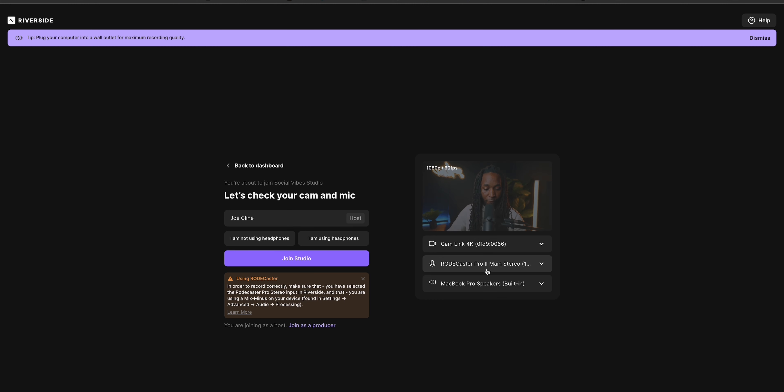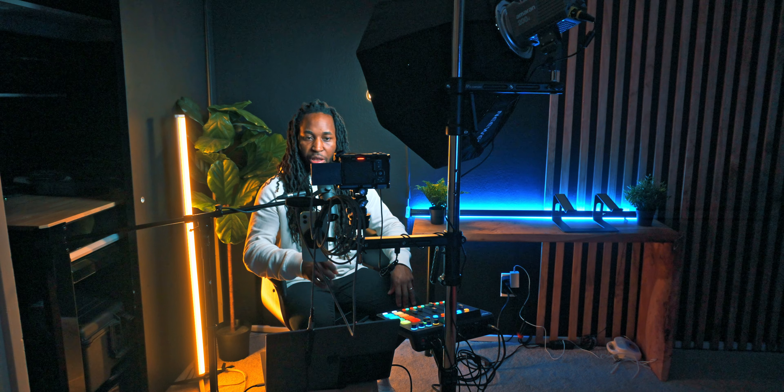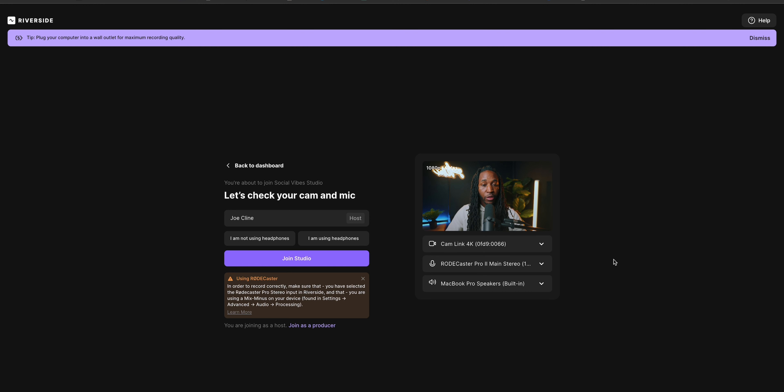If I select 4K, I can get all the way up to 4K recordings. I'm using my RØDECaster to make sure the audio you're listening to now is going through properly. Whenever I send a link to my guest, not only is their recording going to the cloud, but it's also recording to their computer locally and then uploading. That's really important because it means you won't get those glitches you'd see in Zoom — your final recording will still be high quality because it uploads from their computer.